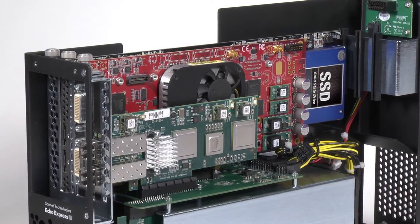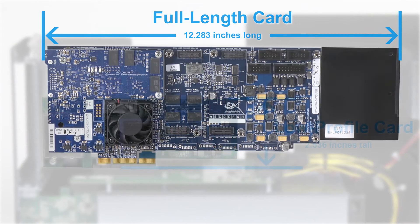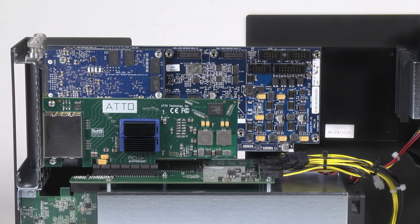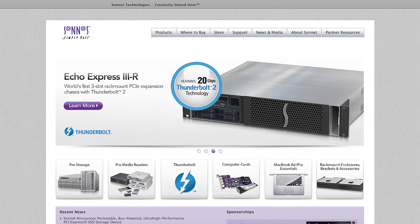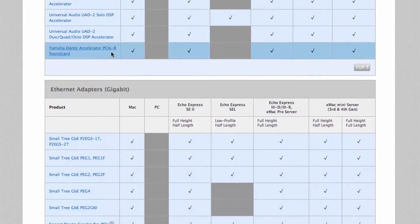This chassis supports every Thunderbolt compatible card available, regardless of its length, height, width, or power requirements. See our website for an up-to-date list of PCIe cards tested for Thunderbolt compatibility.